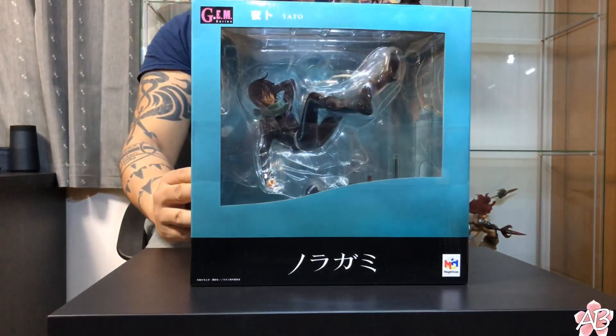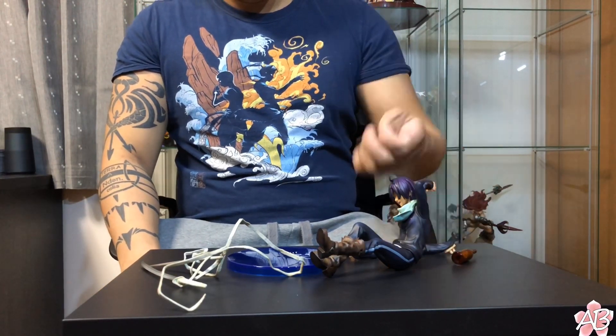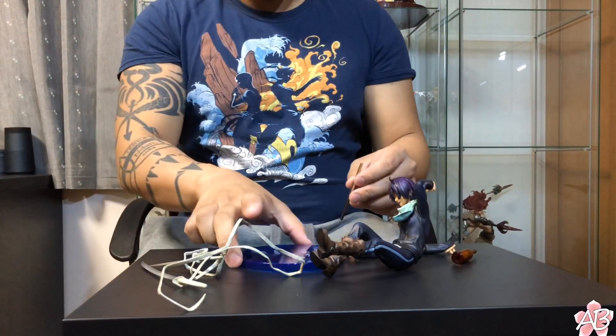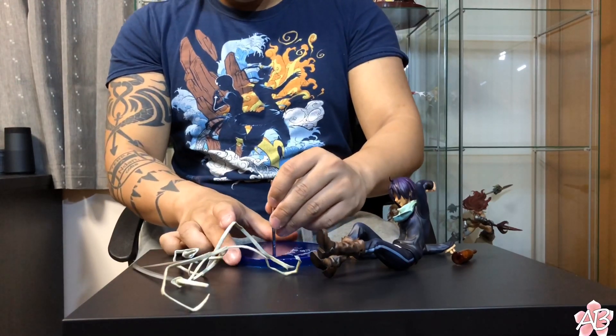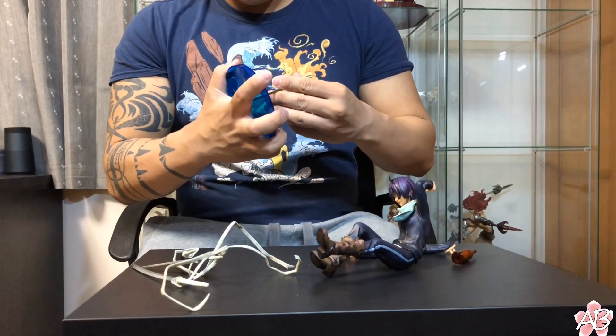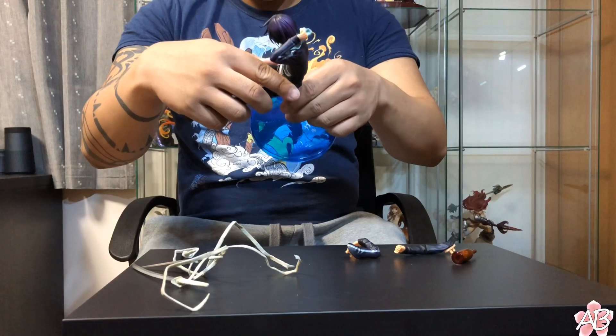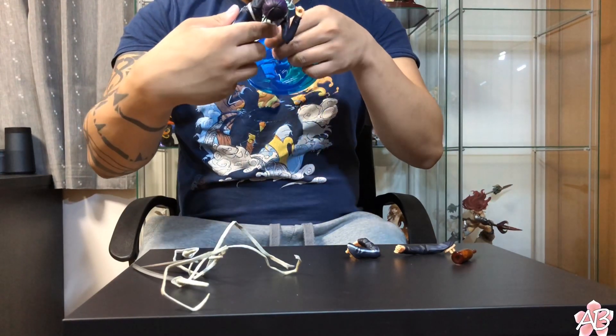He is now out of his box, so let's assemble him. This figure actually comes with two different poses — one with him holding his bottle of 5 yen coins.